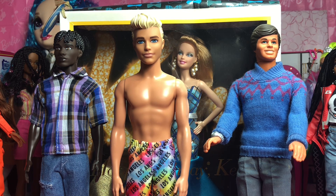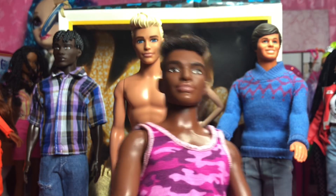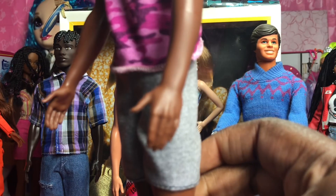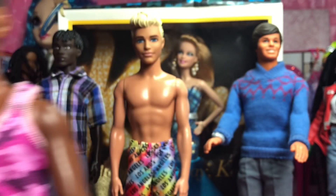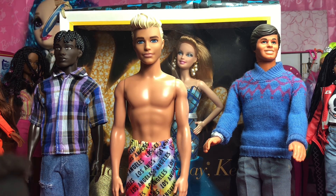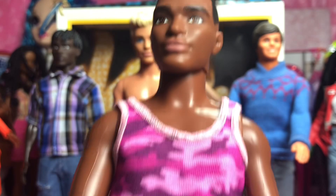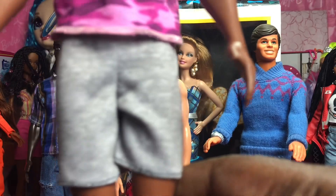Here we have the African-American Ken. He was one of the ones I showed from the large doll eBay haul — I think it was last week. He was the only male Ken there. So I washed him up and he's got his pajamas on. We are going to restyle this Ken.